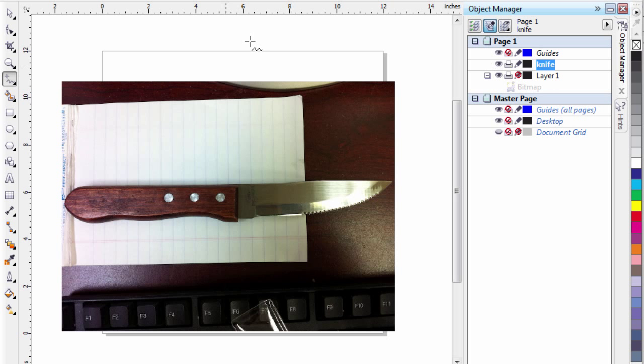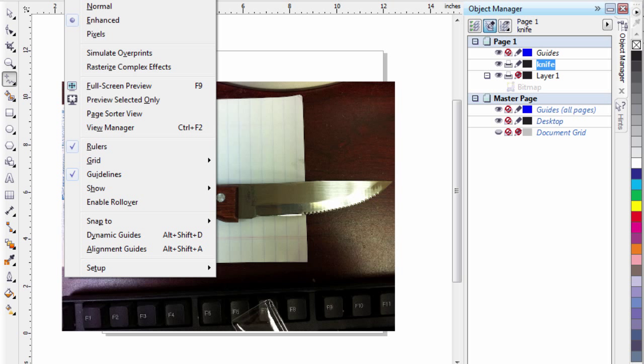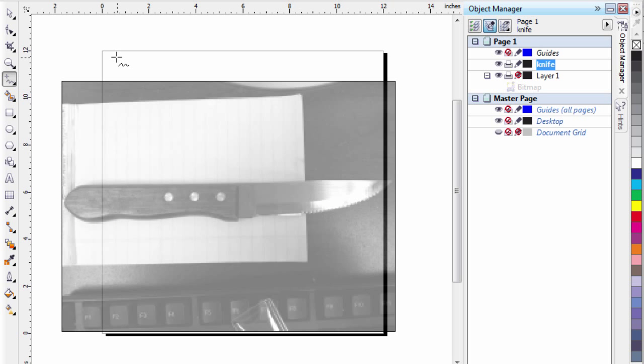The second thing I'm going to do is go to View and get into wireframe. I like to be in wireframe because it gives a light gray rendition of the photograph and allows me to easily see as I draw.